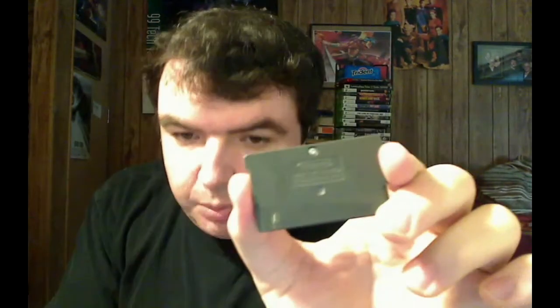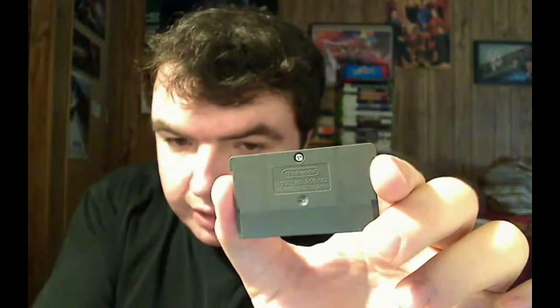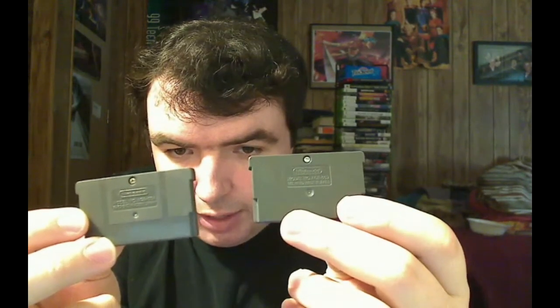One other little thing: if you look at the back, aside from the model number, the font is a little smaller on the bootleg. There's also a little dimple on the back, part of the plastic molding process. This is the legit version, and this is the bootleg — the dimple on the bootleg is smaller than on the legit version.